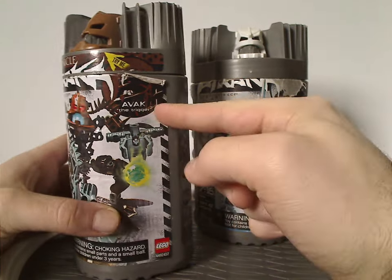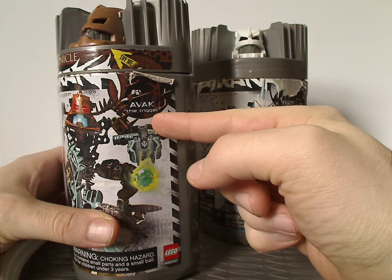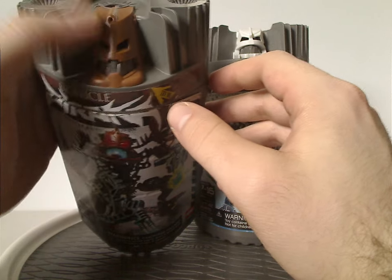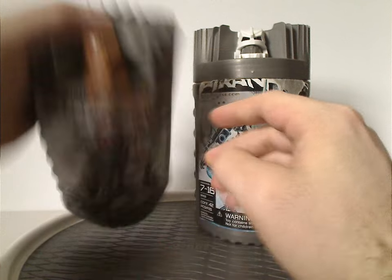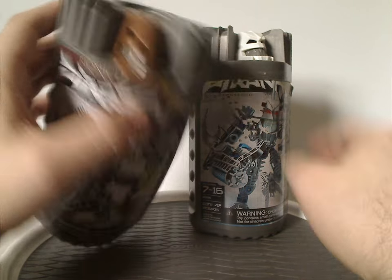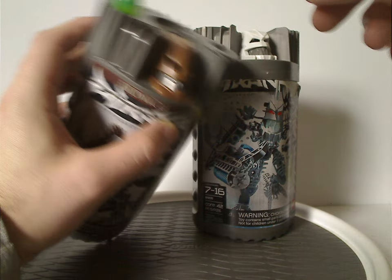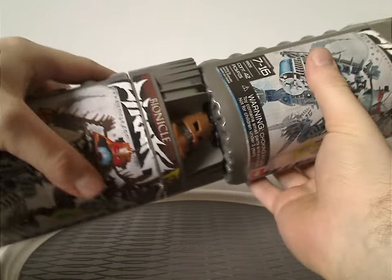And also a little pic of them in the corner with their little nicknames — like in this case for Avak, 'the Trigger', of course. And also a little bit of their faces on top, where you can tap it and see the eyes light up, which is quite cool. And also these little spots on there, which is where you can display Zamor Spheres on, too, of course. And also quite stackable, as well.